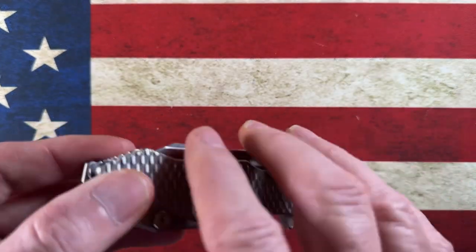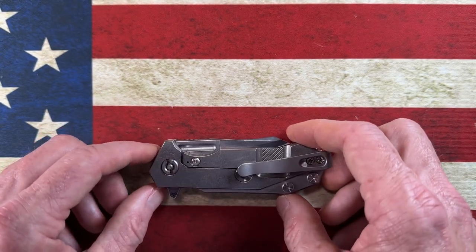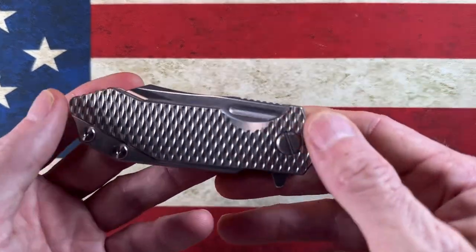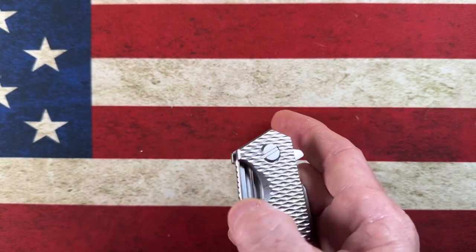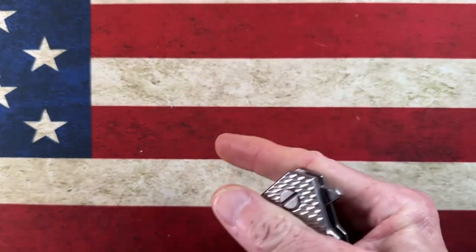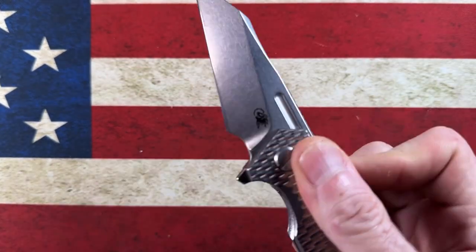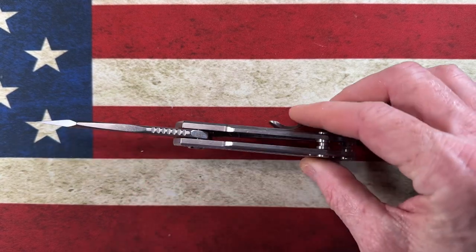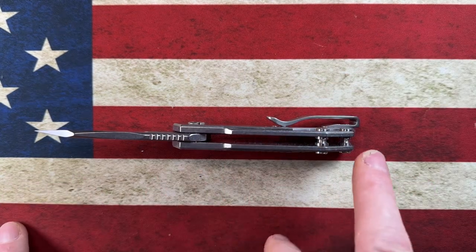Moving on to probably the beefiest chunk in my small secondary — or even primary carry — EDC knives that are USA-made. This is kind of a tie for number one, because you'll see number one in a second, and it comes from my favorite US manufacturer. But this is the Hinderer Half Track. It is in Magnacut and full titanium.